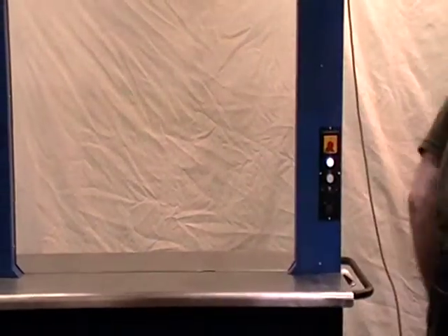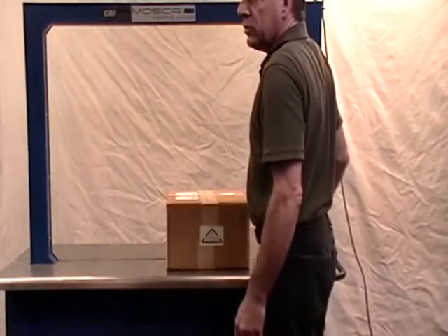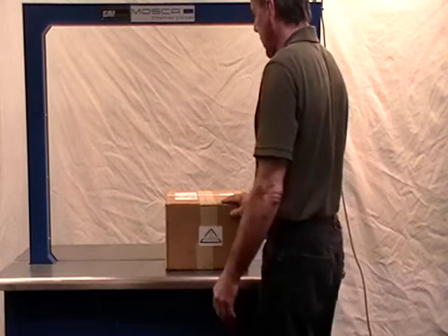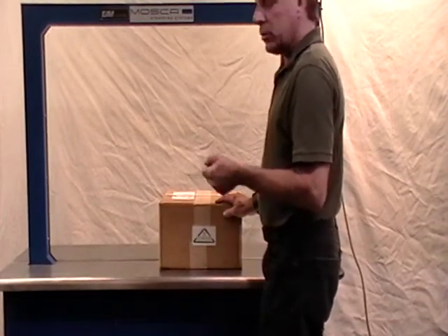It will do just about any size box that you can put into it. Because it uses a half-inch strap, you can get it very tight — there's more surface area on a half-inch to do the tensioning.